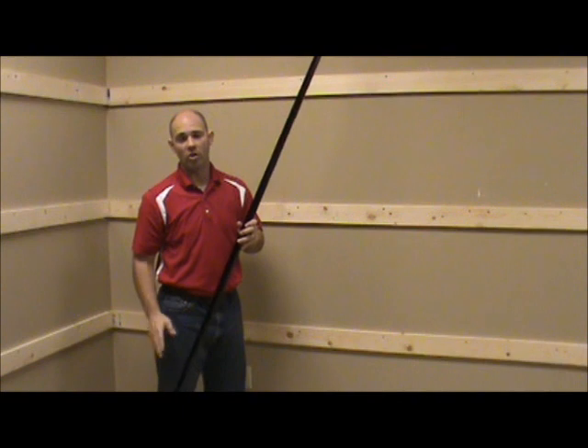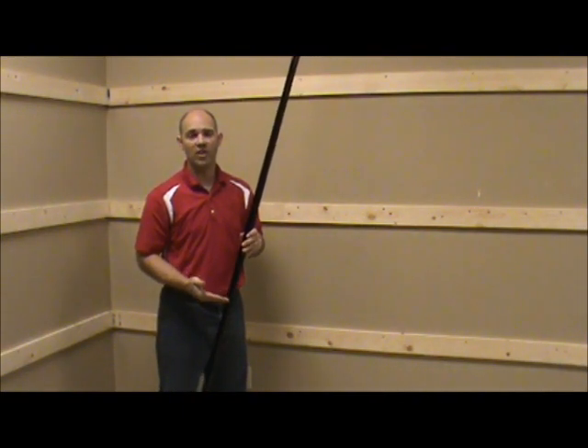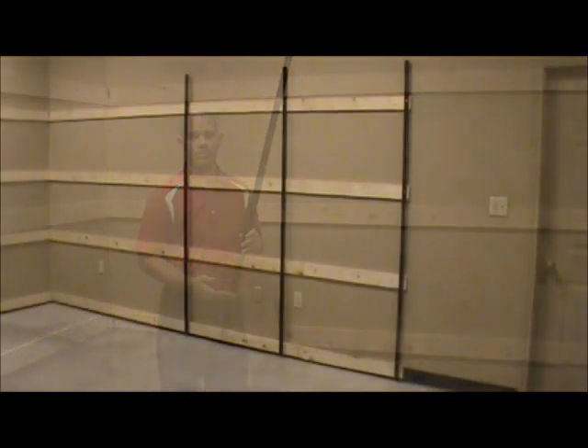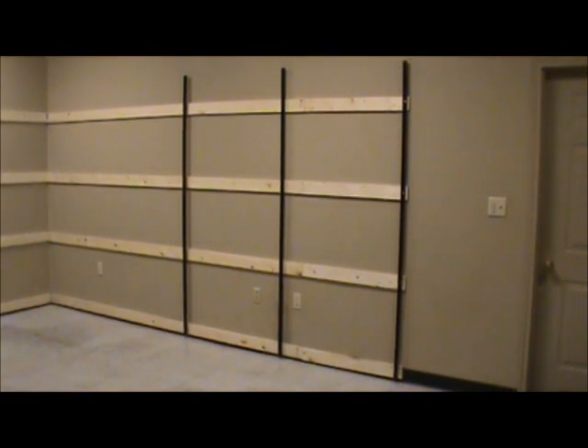One special note: when you're installing the U-channel, you want the bottom of the U-channel to be flush with the bottom of the bottom furring strip. I have my U-channels up now and I'm ready to move on to the next step. Keep in mind every store is different, so even though there are three U-channels in this particular layout, your store may have more or even less.